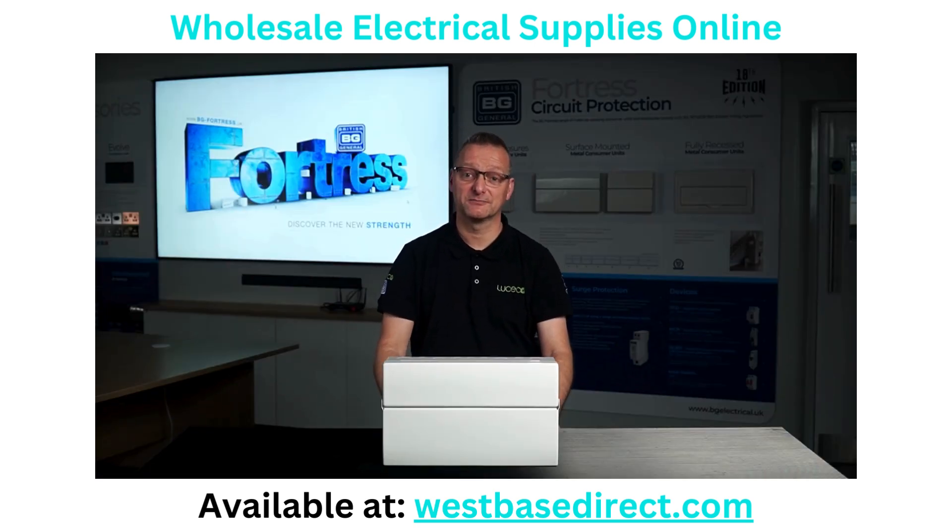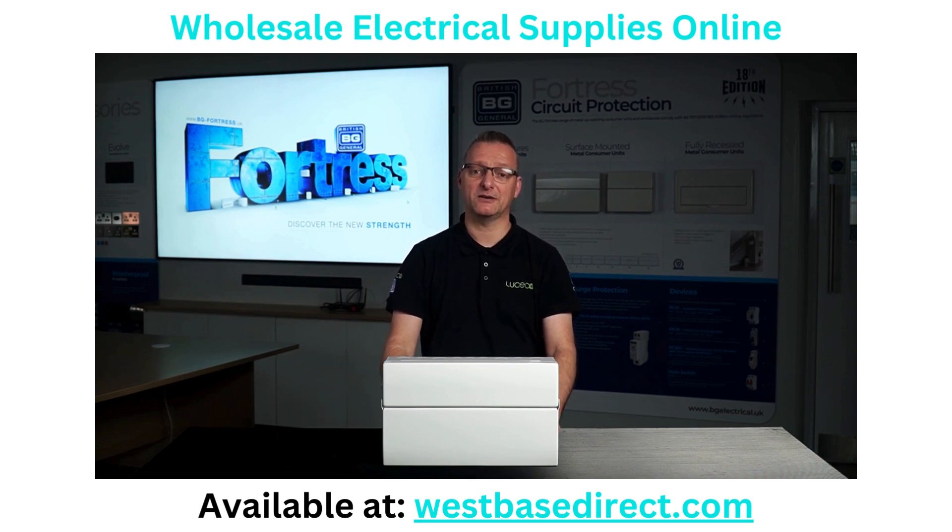So you're probably thinking, well that's great, but what's changed? Why should I consider this consumer unit for my next installation? Well we've been working hard here at BG, listening to your feedback and developing solutions to make your on-site experience that much better. Which leads us to our first new feature.